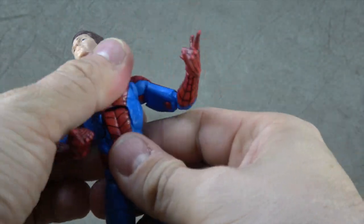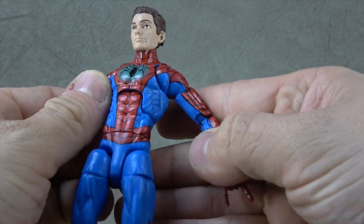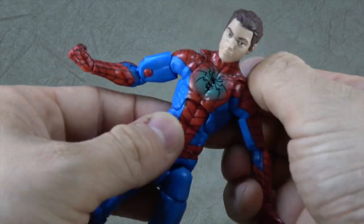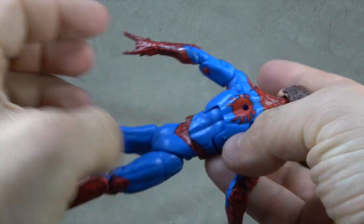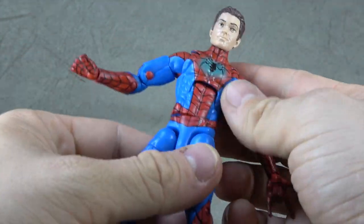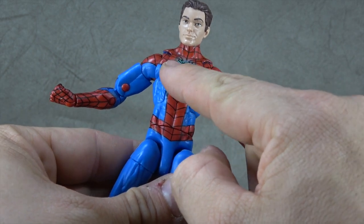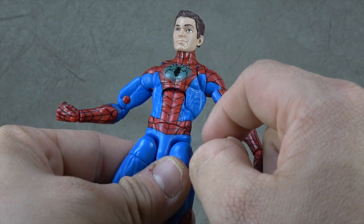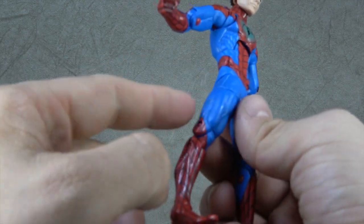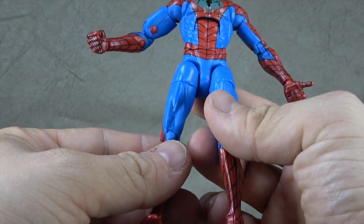I believe this is just Pizza Spidey repainted, which is a good mold as we all know. The line work on the paint job for the black lines is done really well — it's a little shoddy where the ab crunch had to work, but most of it is done really well and really clean throughout. And then we have this airbrush burst on his chest, and then the spider symbol is tampoed on — that's all really well done and really sharp. They even went over these cuts here and it looks like a good job.